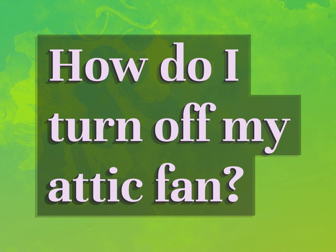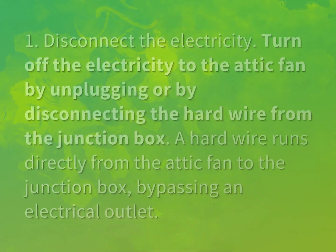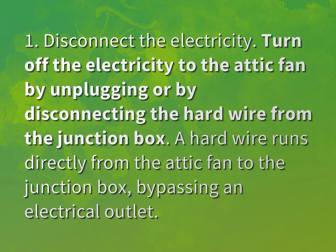How do I turn off my attic fan? Here are the answers from us. Step 1: Disconnect the electricity.